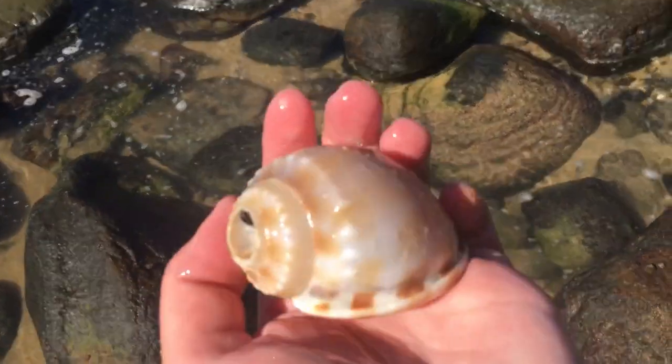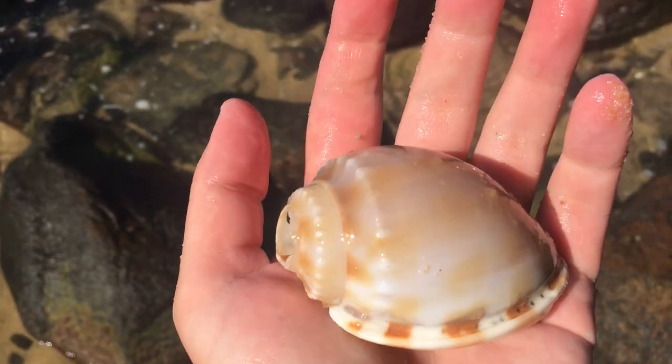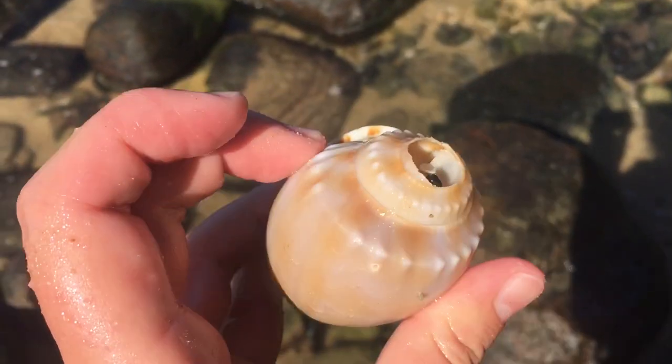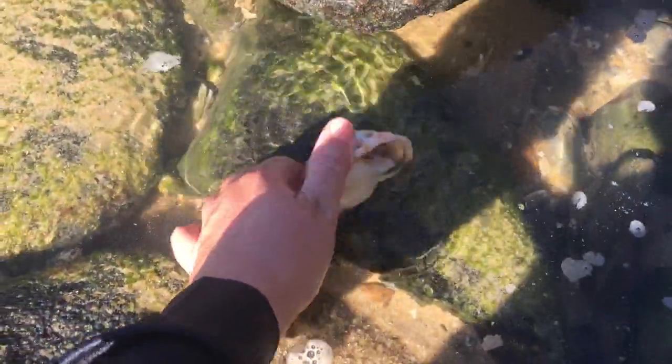I've got like seven bonnets in my bag. I can't - oh, have another bonnet. There we go. Thank God, this one is a broken bonnet. And I say thank God because I can't really fit another whole bonnet in my bag, much less a broken one. Whew. That one goes to the next lucky sheller who comes around.